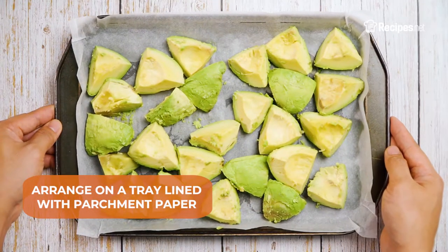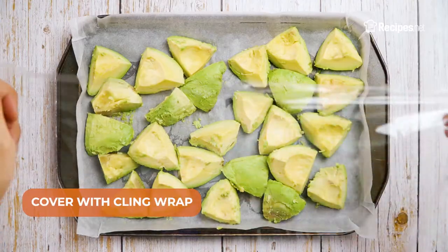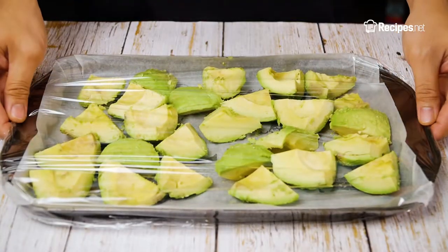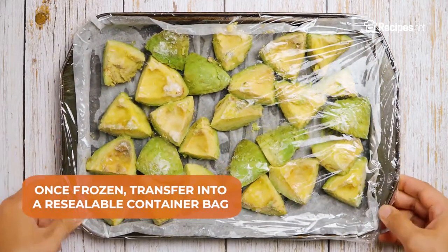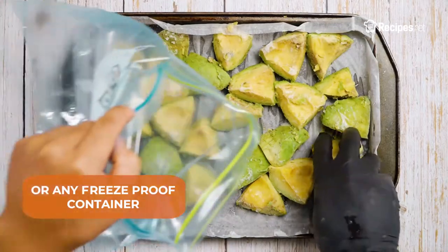Place it on a tray lined with parchment paper and cover with cling wrap. Allow to freeze overnight before transferring to a resealable container bag or any freezer-proof container.